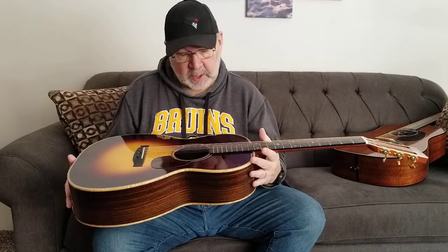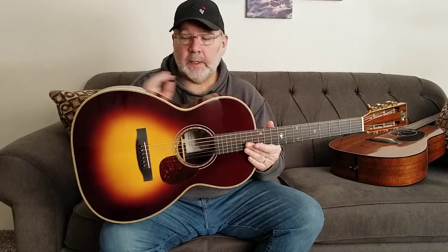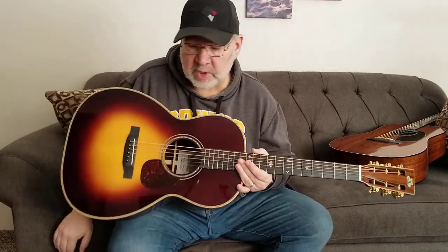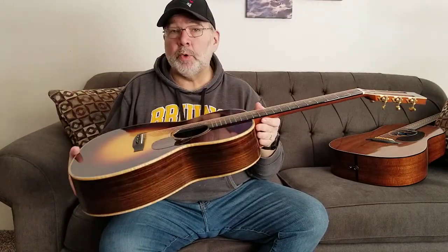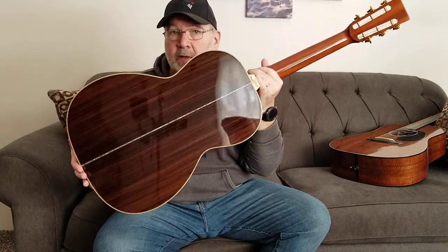The H12 is their triple OOM body size with a 12-fret neck and a 25-inch scale. This particular one has a 1 and 3/4 inch nut and a 2 and 3/16 inch string spacing. It's an Adirondack top with a beautiful burst finish. It's East Indian Rosewood back and sides with perfectly straight grain, very dark.